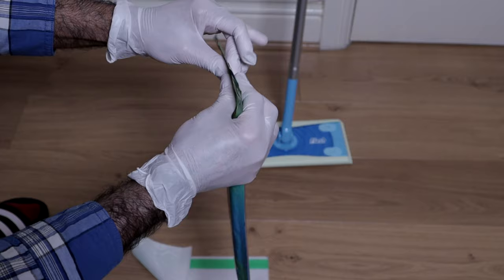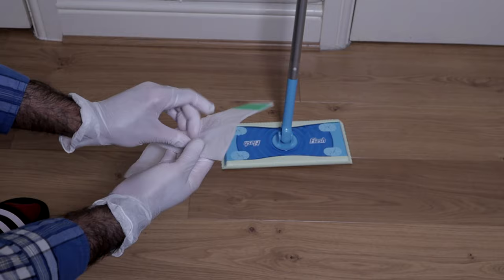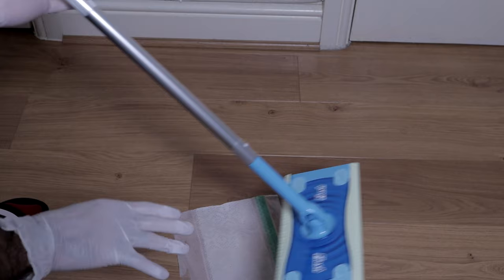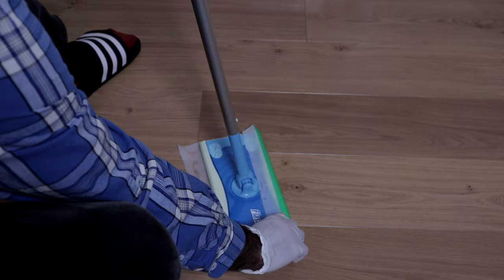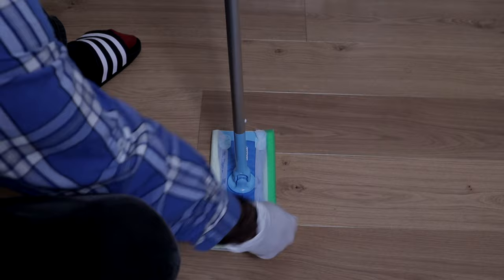The moisture is locked in there. That green strap is for scrubbing stubborn dirt if you do have any. They're definitely wet — my gloves have gone wet. It is really light, so if you do have any mobility issues, this would be perfect for you. Just fold it and it locks in like so. There we go — we're ready to do our cleaning.